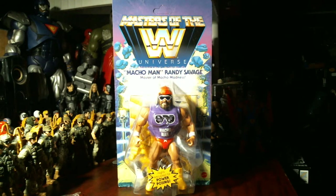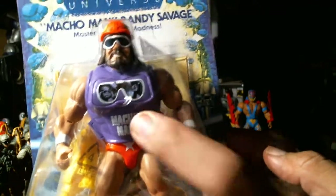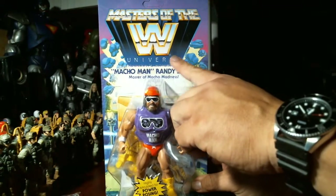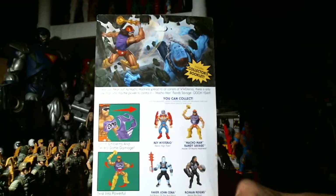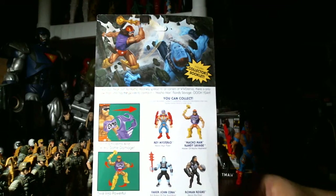Also known as Master of Macho Madness, or Macho Man at Arms. It has this little thing here — highly articulated for power posing. He's got shades on his chest kind of like a battle armor He-Man figure from the Masters of the Universe or WWE Eternia universe.